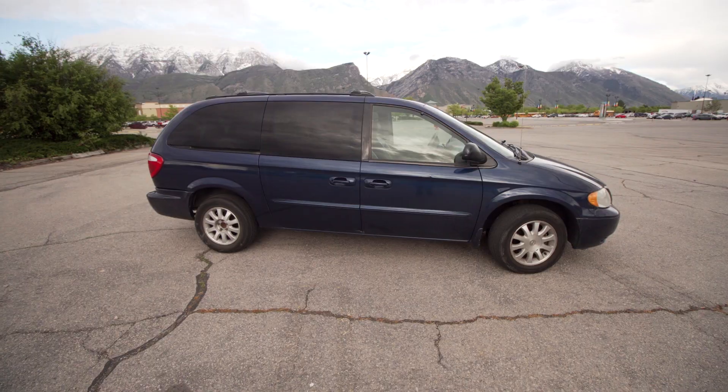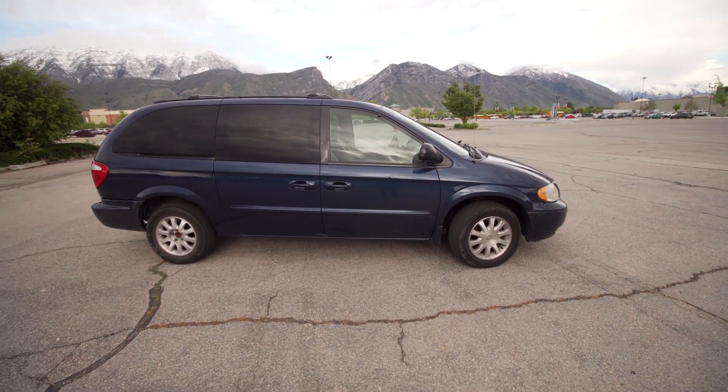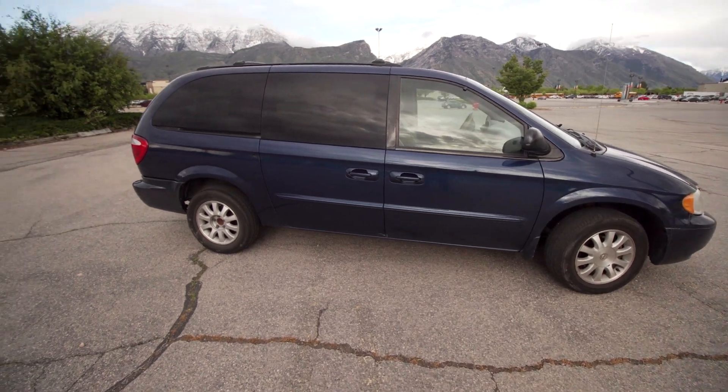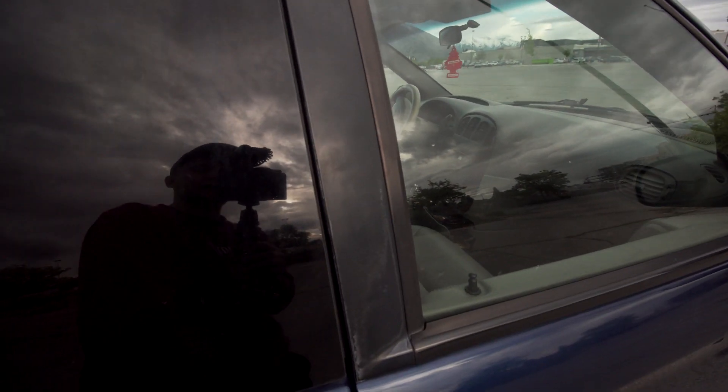Here's a quick overview of my current little minivan build. This video is mostly supposed to serve as a progress report. There's still a lot I want to do to this van and I'll explain at the end of the video why I'm using a minivan.